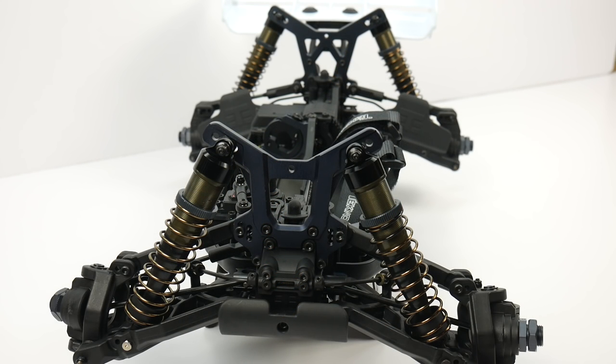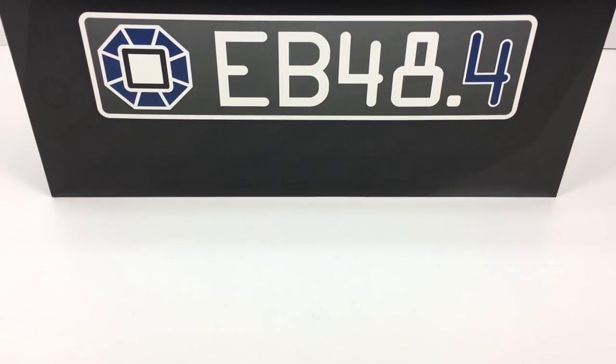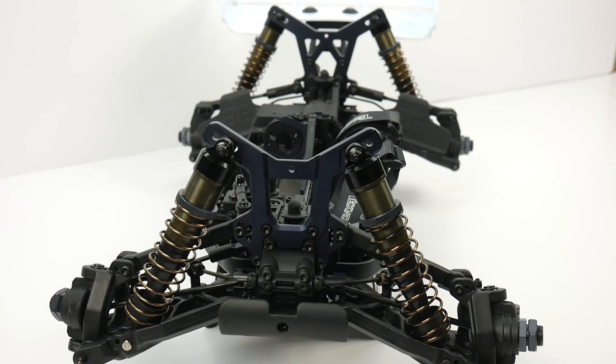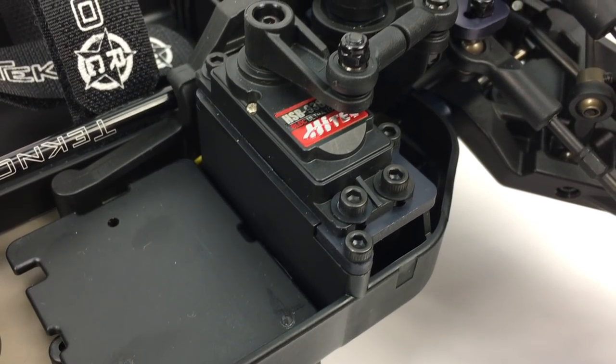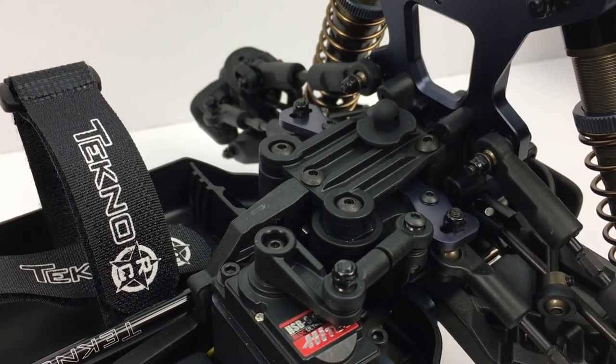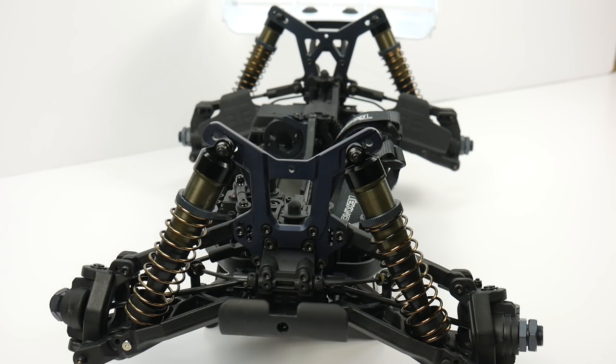Why the .4? Why do they need to update this thing? Techno has always done very good research and development, and the .4 version adds several items to the already great EB platform. When I originally saw the announcement I wasn't too impressed — it didn't seem like enough to make it a new vehicle. But there are lots of things in this new .4 version that really surprised me, and I've got to say, very nice job Techno RC.